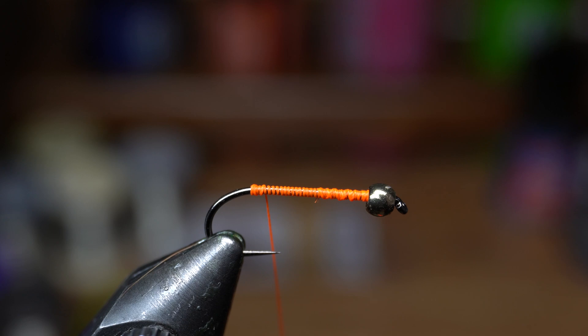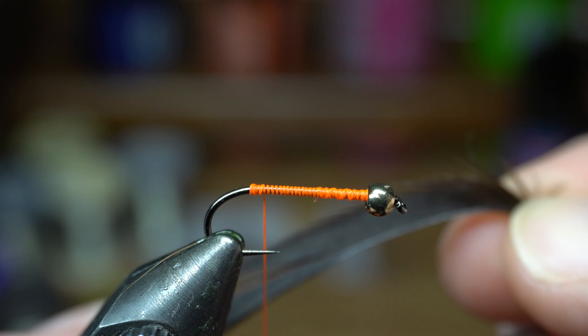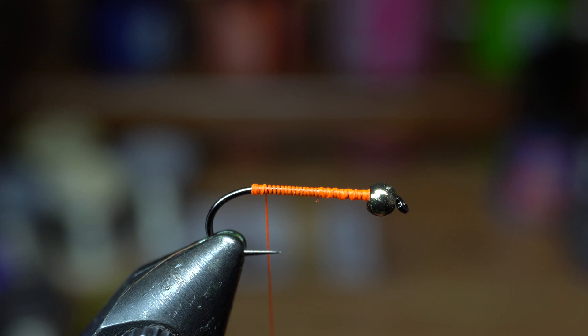Next we are going to use a stripped goose biot — this is in brown for the tail. Now when grabbing these goose biots, if you've got a brand new strip, these first quite a few here are really thin. They're almost unable to be used. You really want to come up further — you can see up there that they're a little thicker. Down here they're just so small and so fine they would end up not looking like anything. So you want to come up a little further and basically start up there, unless of course you're tying a really small one.